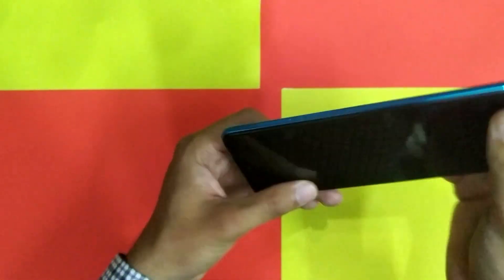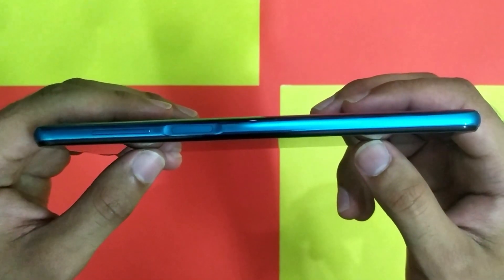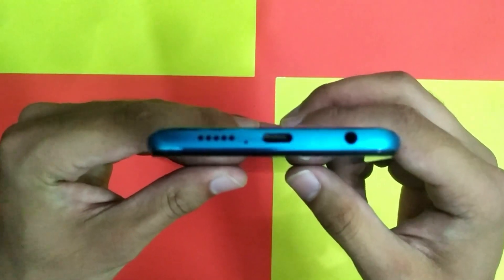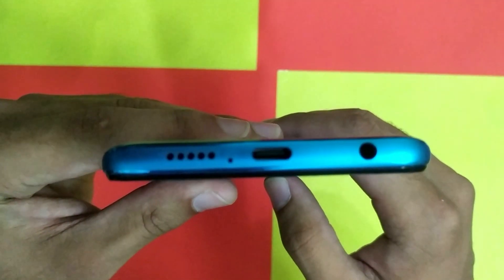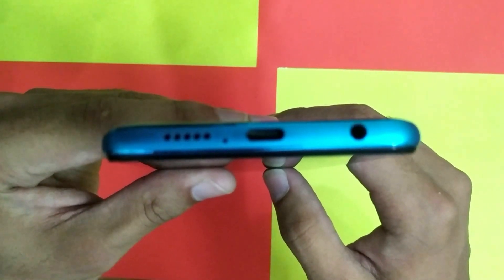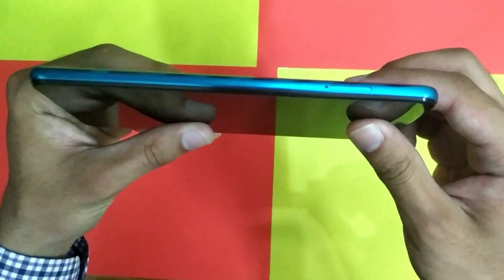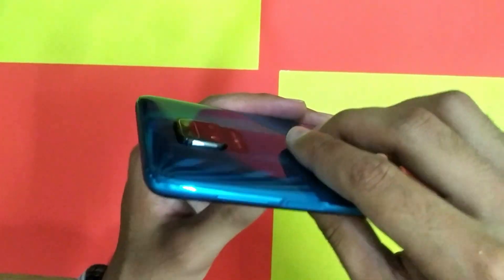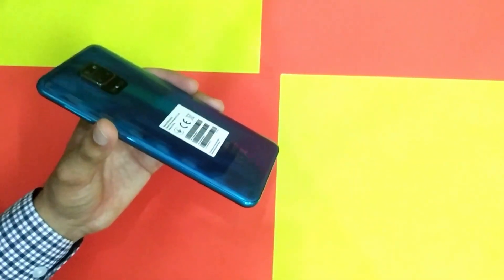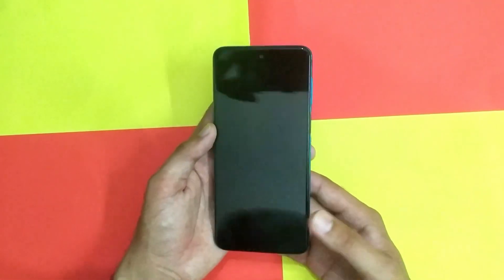The fingerprint sensor is side-mounted, combined with the power button, and is placed to fit your thumb perfectly. On the front, there is a 16MP wide front camera with an aperture of f/2.5.